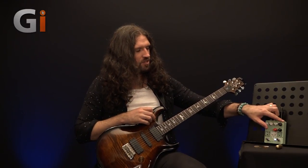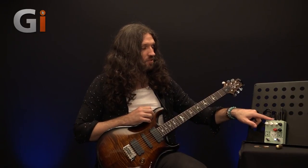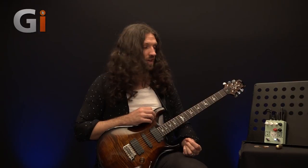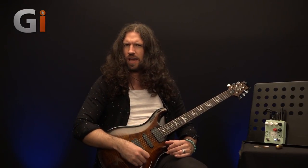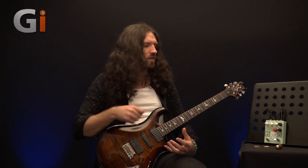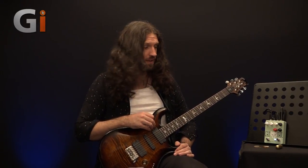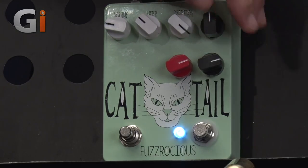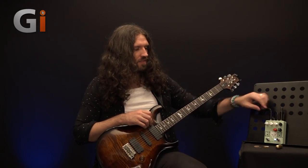In addition to this, there are two clipping controls which control the first and second clipping diodes. There is also a little toggle switch on the top which selects either silicon — which we have right now — or LED clipping. The silicon clipping is a little bit mushier and a bit less defined on the low end and a bit fuzzier, whereas the LED is a bit hard around the edges and behaves a little more like a distortion pedal. Let's start by playing with these clipping settings, everything up at 12 o'clock, switching between silicon and LED clipping.